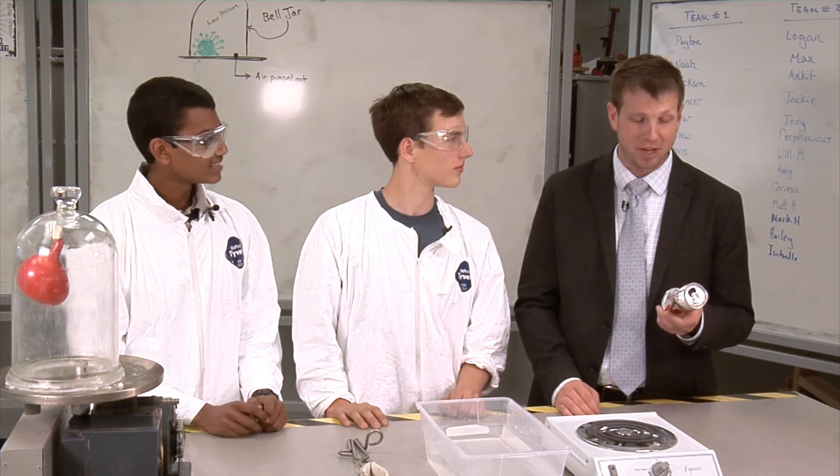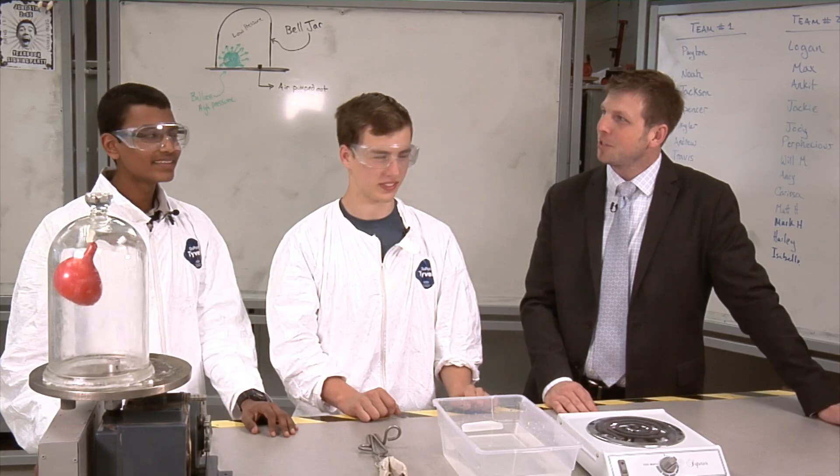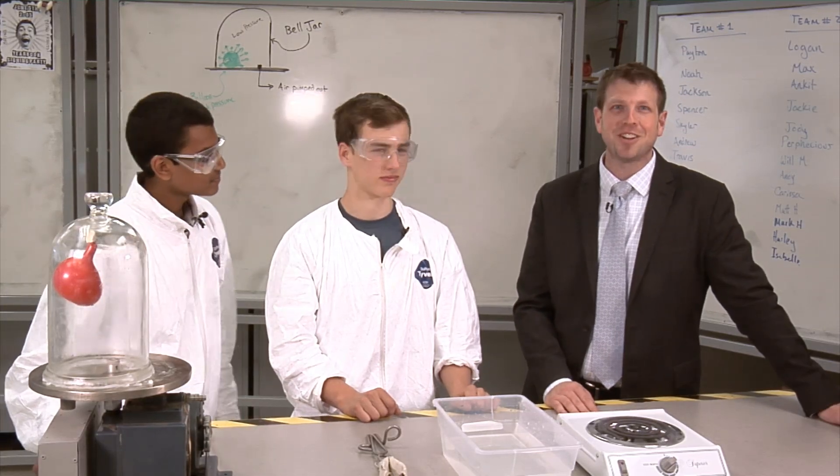Now that we know about how to crush these little cans, are you guys ready to crush that big one? I want nothing more than to crush that barrel, as soon as humanly possible. Well that's great, but first here's today's famous scientist.